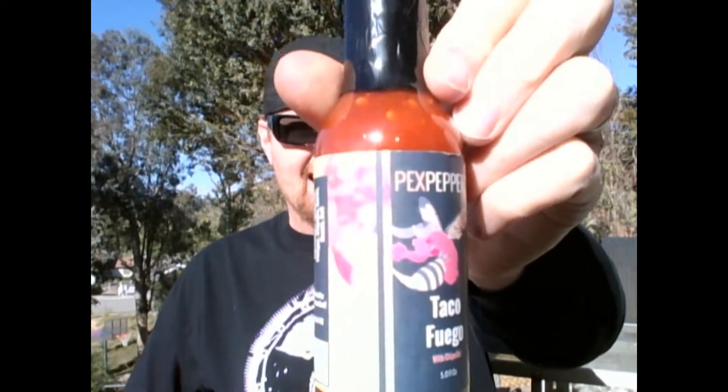Peck's Peppers Taco Fuego, to be exact. Listen to the ingredients of this bad boy. Please shake well and refrigerate after opening. Do those sound like delicious ingredients? Jalapeños, vinegar, chipotle, garlic, cumin, and salt. That sounds absolutely fantastic for a pepper sauce.